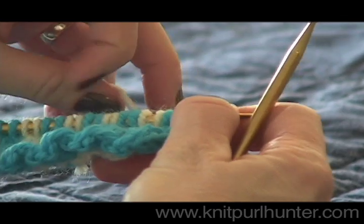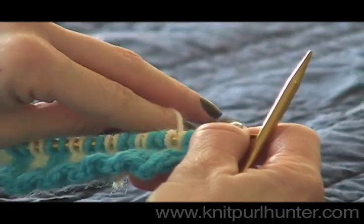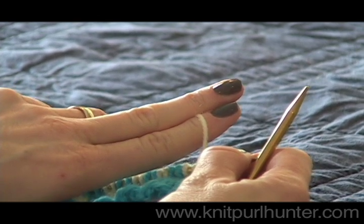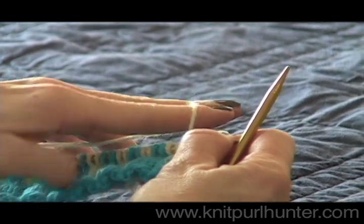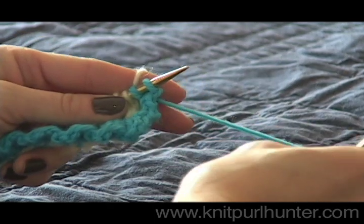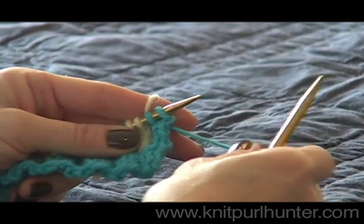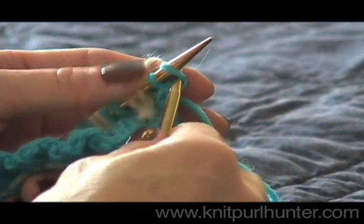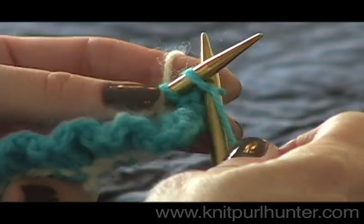I'm going to take the white yarn, my less dominant color, and pinch it in between my index finger and my middle finger to create some tension. Then I can hold my dominant color with my right hand and knit that in my usual style.